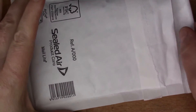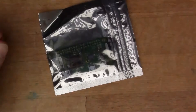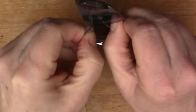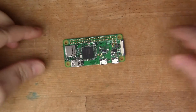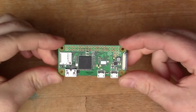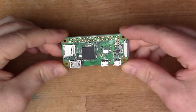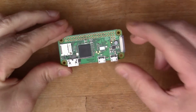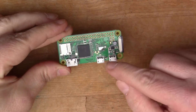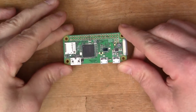Let me share with you something that arrived today. This attractive package is the new Raspberry Pi Zero W. You might have seen that the Raspberry Pi Zero came out a few months ago, but the Pi Zero W now has wireless built in on board as well, which is a really big and important step forward.